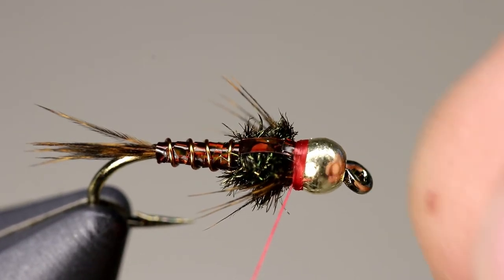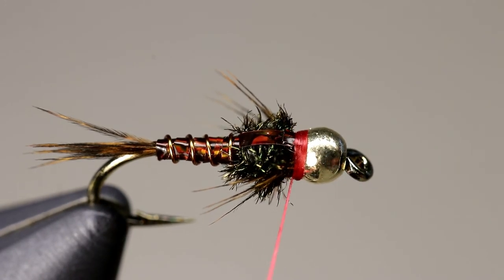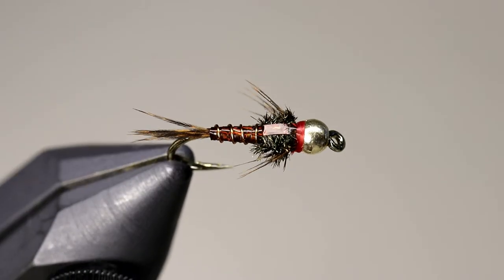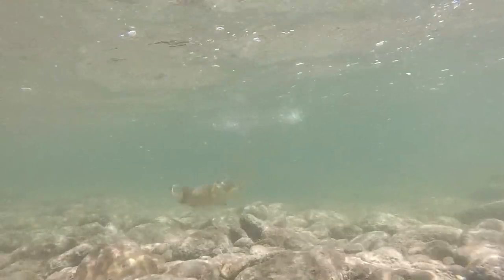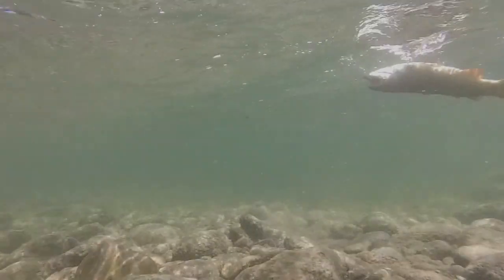The lightning bug is hands down one of my favorite nymph patterns. I fish them all the time and tie them in about 12 different colors. If you fish a different color of lightning bug or make different variations, let us know in the comments — I'd love to see what other people do with this fly. Thanks so much for watching, I hope you enjoyed this video. If you did, please give it a thumbs up and subscribe for more videos like this. Thanks again, and tightlines!